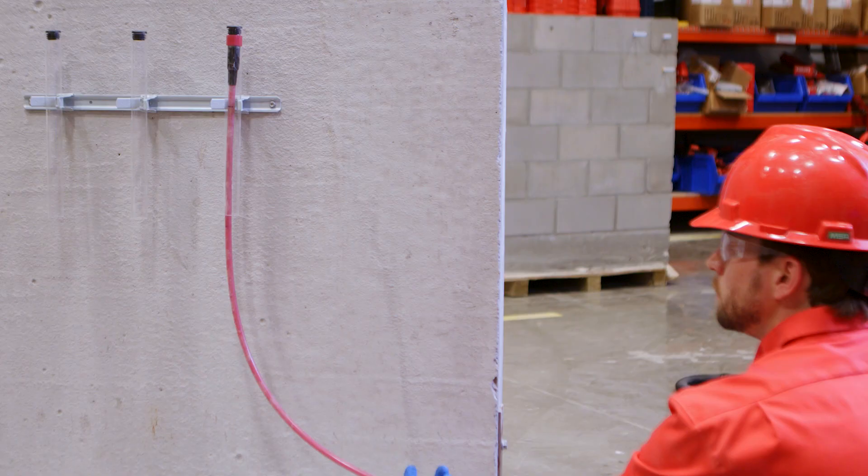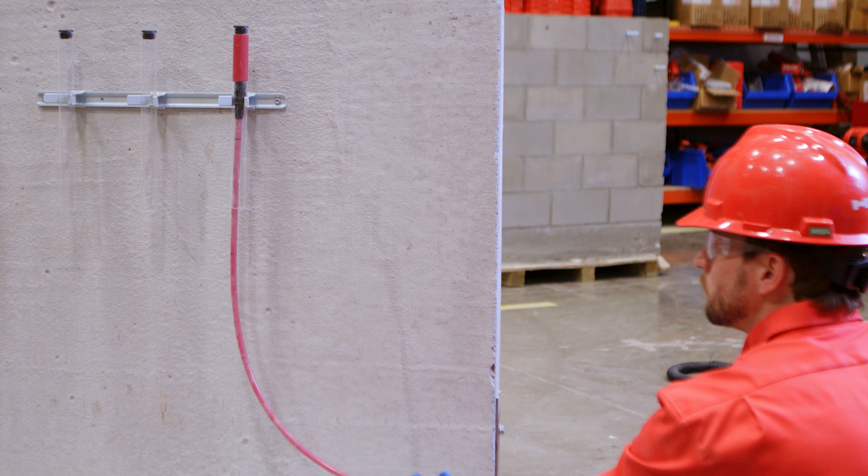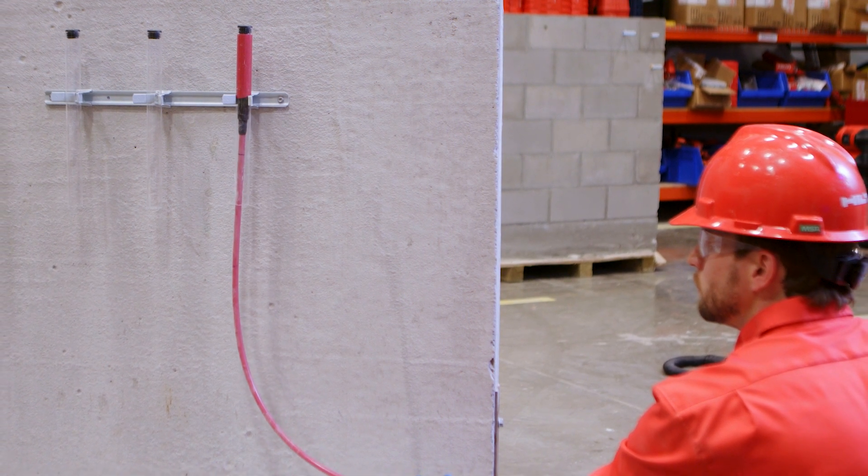At Hilti, our goal is to make your job site safer and more productive with simple installation methods. The SafeSet system with piston plug was designed just for this.